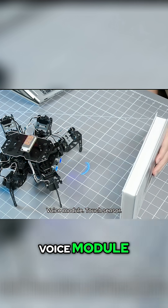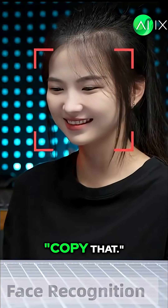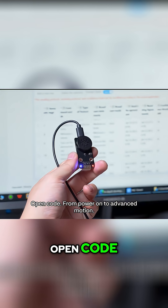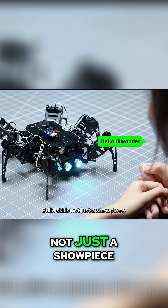Expand as you go: voice module, touch sensor, dot matrix display. "Hello. Turn right. Copy that." Your reprogrammable robot pet. You're not alone — docs, tutorials, open code, from power on to advanced motion. Build skills, not just a showpiece.